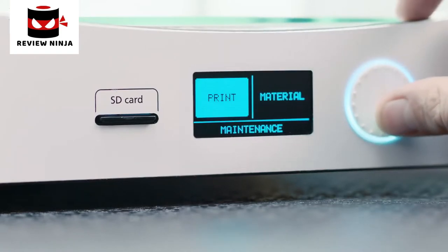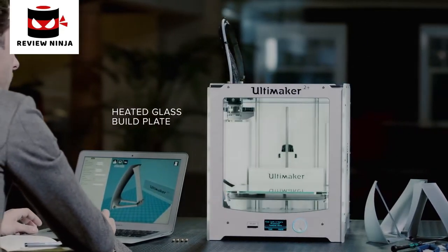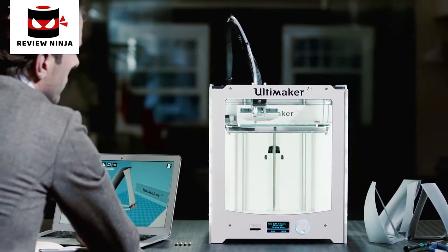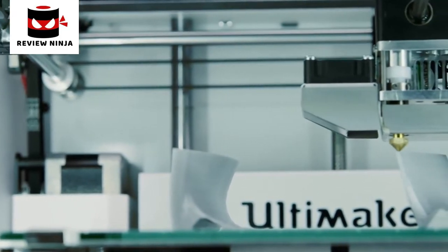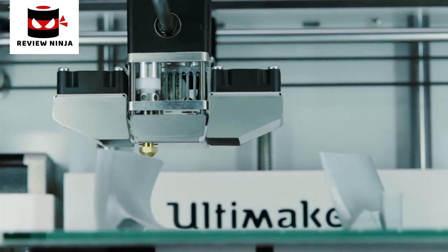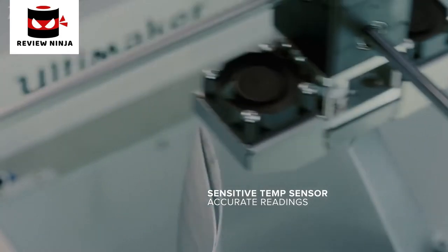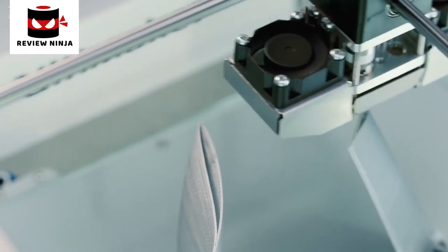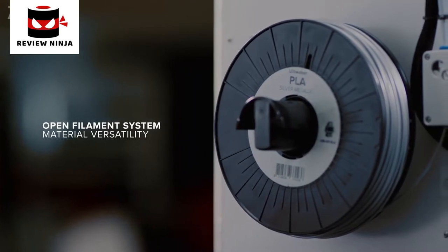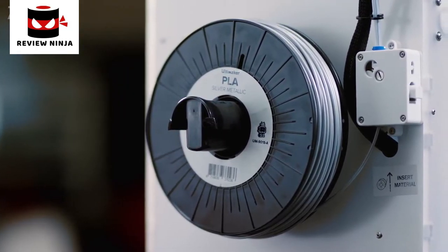You'll start the print with a control panel, which also lets you make adjustments during the print. Because it has a heated glass build plate, you can print using many different materials. The Ultimaker 2 Plus has a powerful 35-watt heater cartridge, which not only heats the nozzle in under a minute but also allows for really fast prints. The new fan caps ensure airflow is aimed perfectly below the nozzle and equally from both sides, whilst the new Sunon fans are barely audible. The Ultimaker 2 Plus uses an open filament system, so you can use any kind of filament you want. The possibilities are endless.